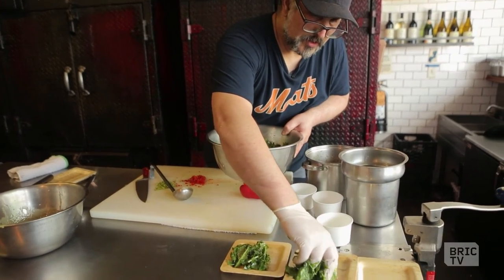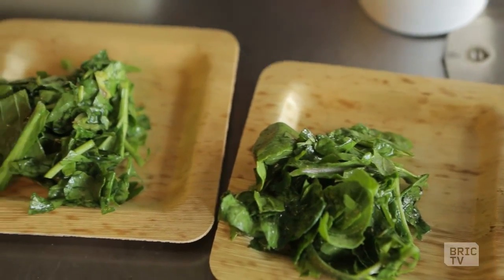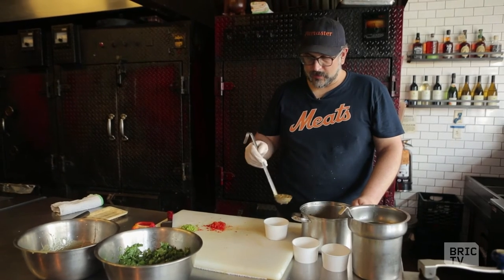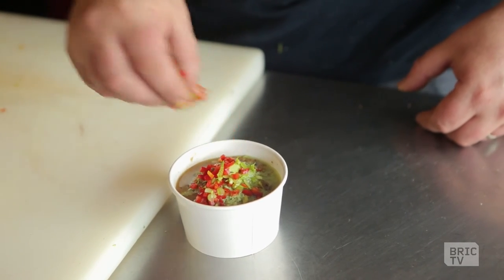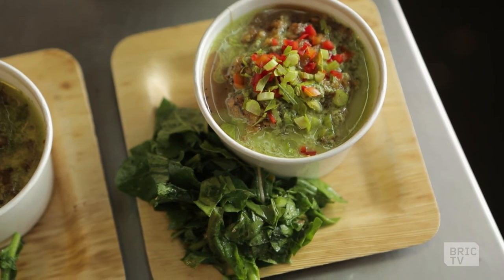We'll plate up our borscht in a minute and have a little lunch. Now we're plating up our borscht — this has the golden beets, the celery root, and the parsnip in it. Then we have a little bit of garnish and just a little bit of some fresh veg to give it a punch of color. And then we have a green market luncheon.